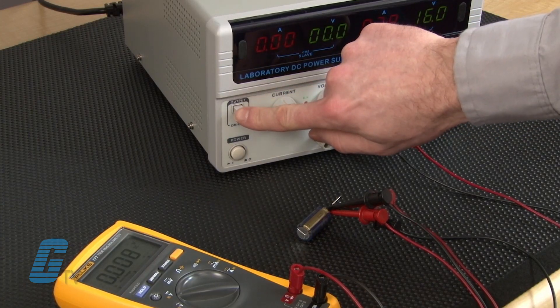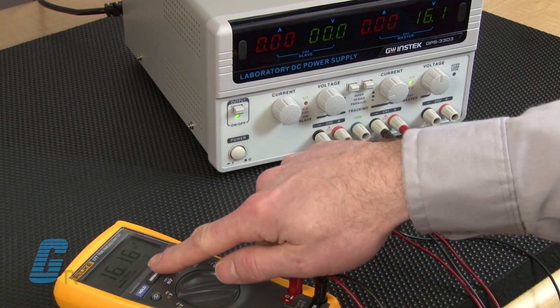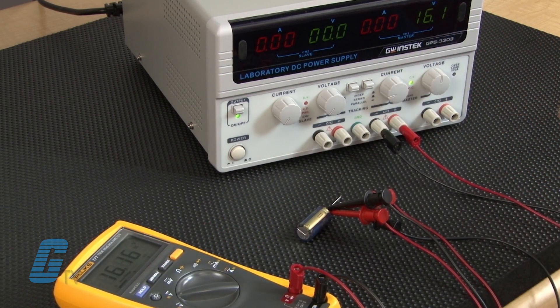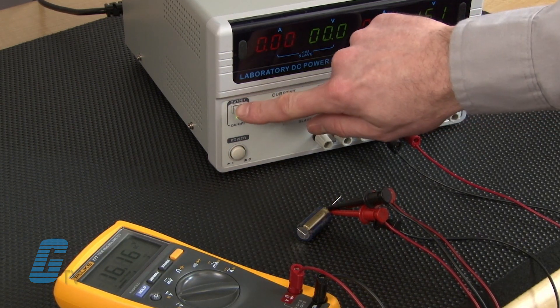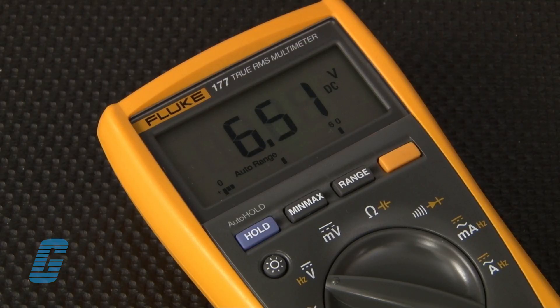When you turn on the power supply, you should see the reading on the voltmeter quickly rise to the value of the voltage being applied by the power supply. The next step will determine the condition of the capacitor. Once the capacitor is charged, the charging current should decrease to near zero. If the charging current does not decrease, the capacitor is defective.